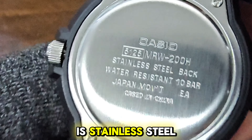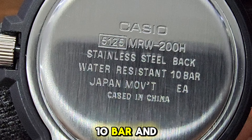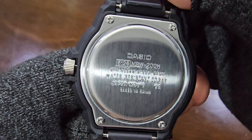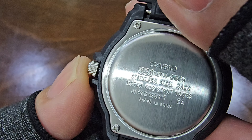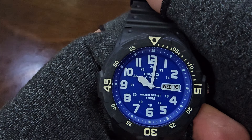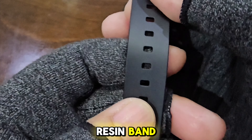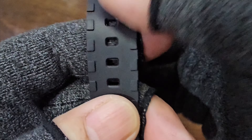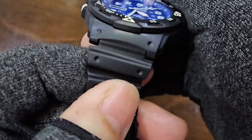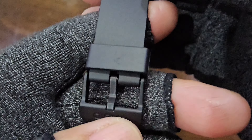The back case is stainless steel with imprints of the Casio logo, module and model numbers, water resistance rating of 10-bar, and Japan movement. Four screws secure the back case to the main case. The band is a standard Casio resin band — tough and dependable, nothing special.